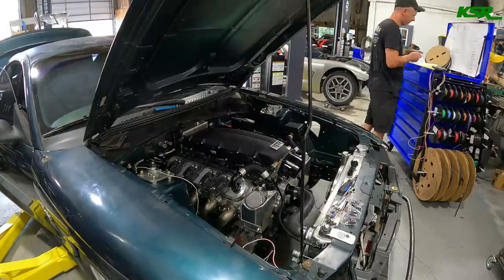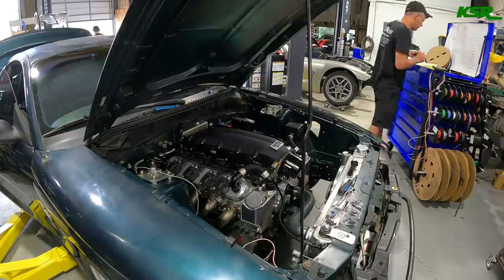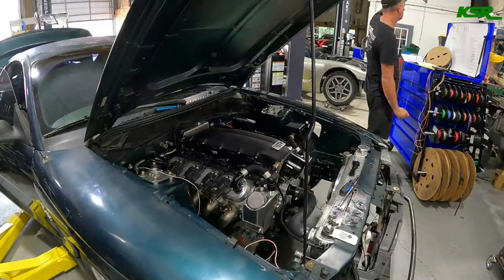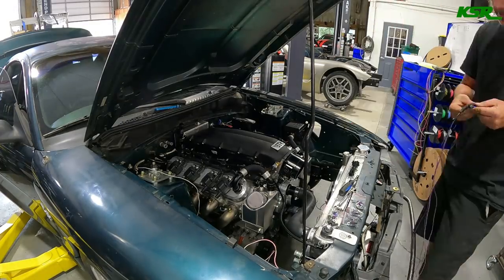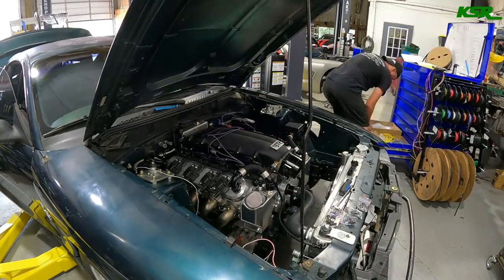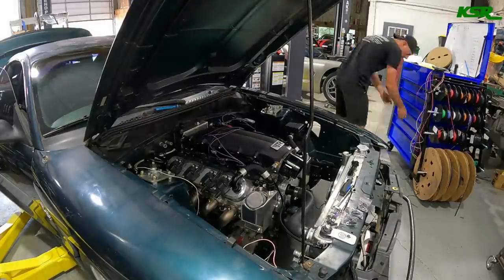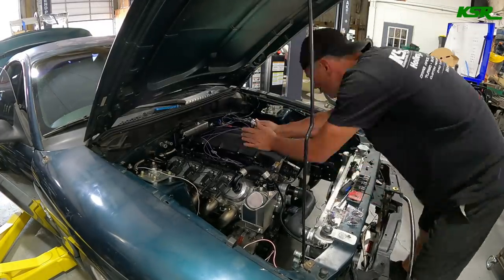We're going to terminate all the wires attached to the throttle body: throttle position sensor, IAC motor for the idle air control, manifold air temp, manifold air pressure, coolant temp, and the camshaft sensor at the front of the engine on a Gen 4 LS. Getting all of those terminated and routed together back to where the plug is.